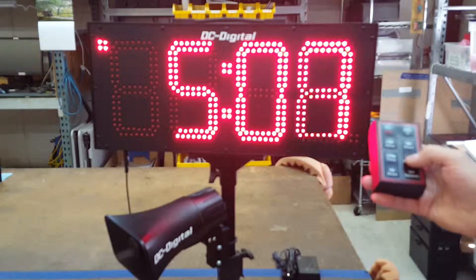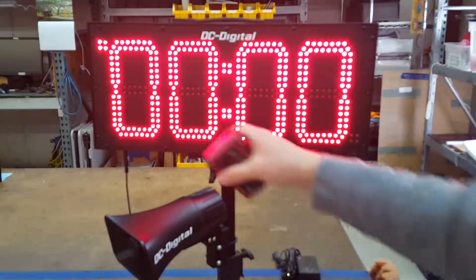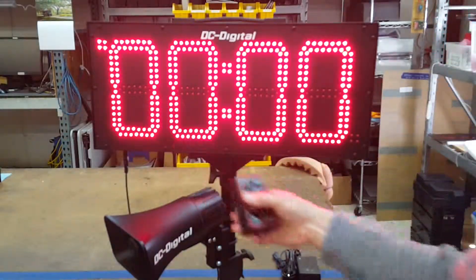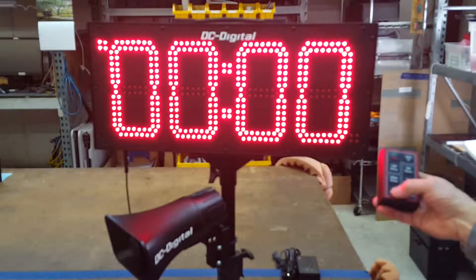I'm going to go back — we can set the hours and then set the minutes. Then I'm going to go back to timer mode. Right now it's in timer up mode, and I can switch it to timer down, which will switch the LED decimal point.